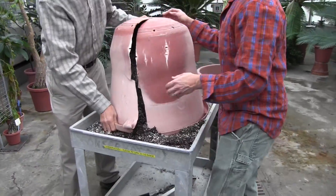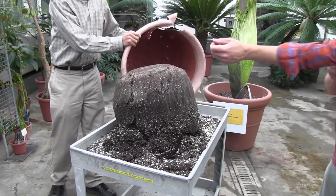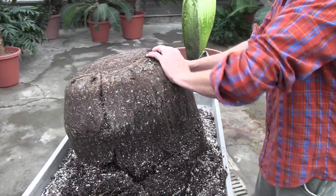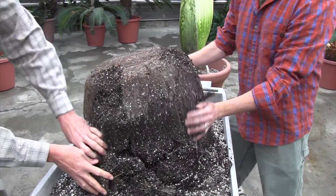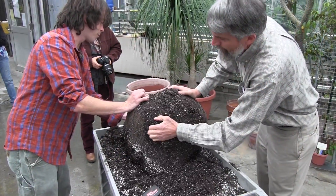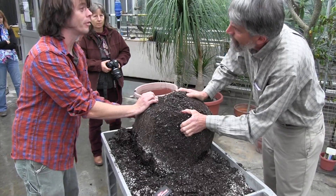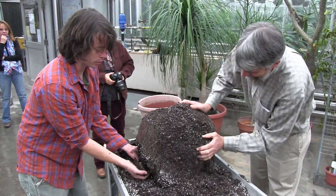So you can get on the side. I almost feel like an archaeologist. What baffles me is — so what do you think? Did all that media just sort of leak out through the bottom of the pot? It is pretty compressed. Yeah, that's true.